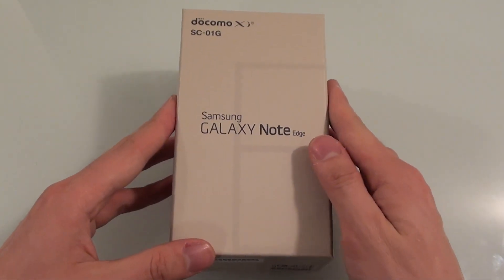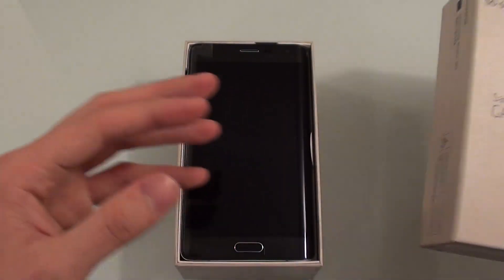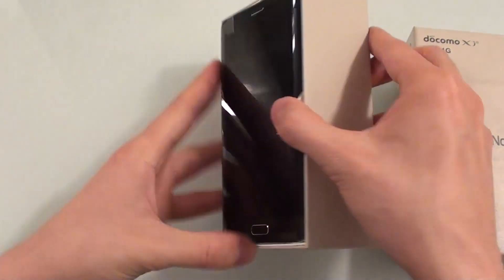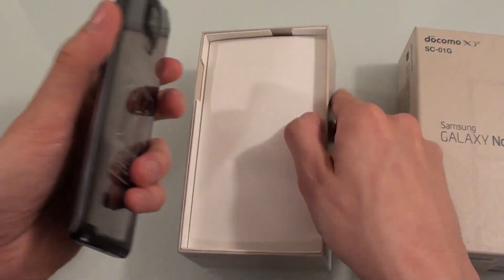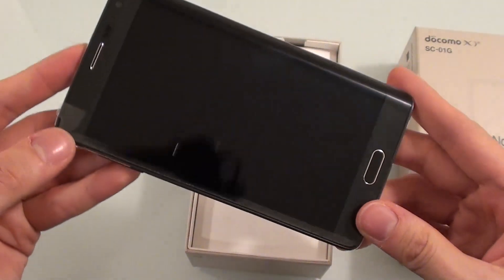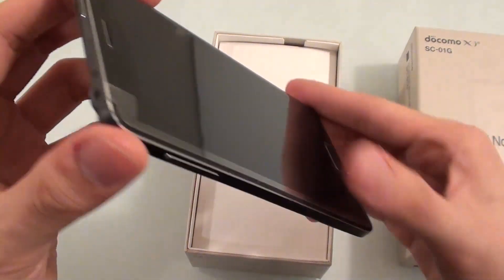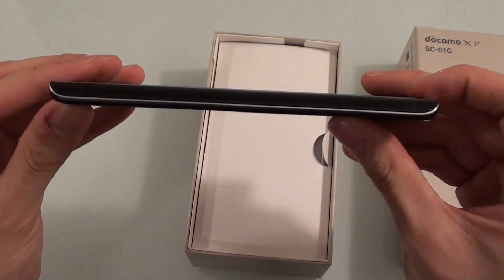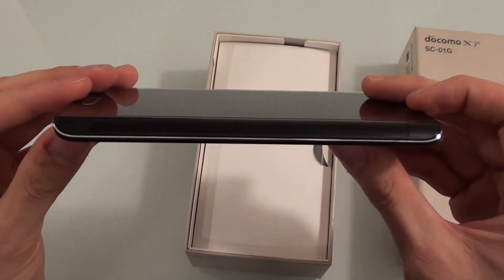So let's go ahead and unbox it. I'll just pull this slowly open — and look at that, this is our Galaxy Note Edge. Just pull it out here — it's beautiful isn't it, it's still got the plastic on it. That is the Galaxy Note Edge from the front, and this is the edge, the all-important edge.